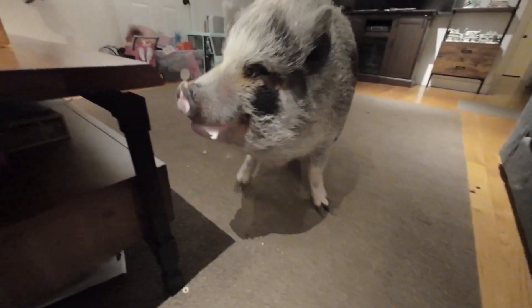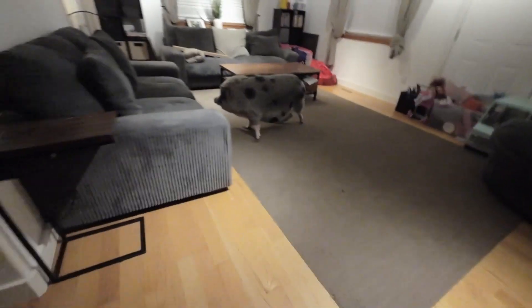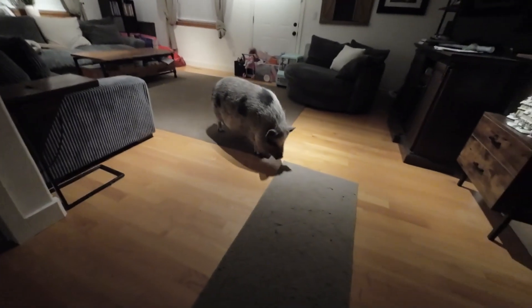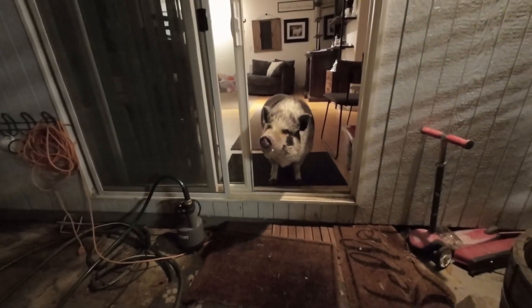Do you feel like going outside? We're done with Cheerios for right now. Come on, let's go outside. Let's see if we can get our pee on. Come on. She really does want to go outside.